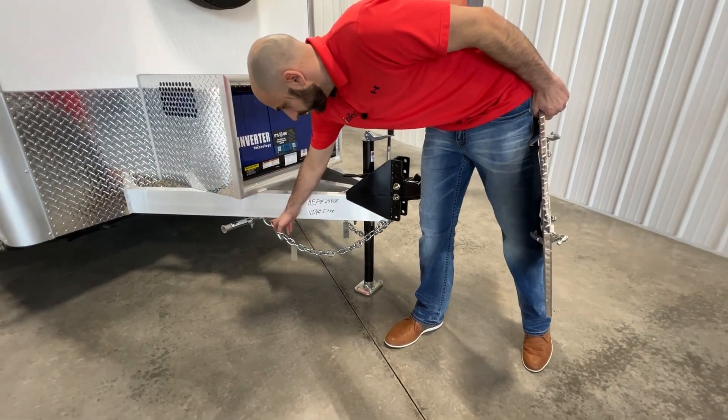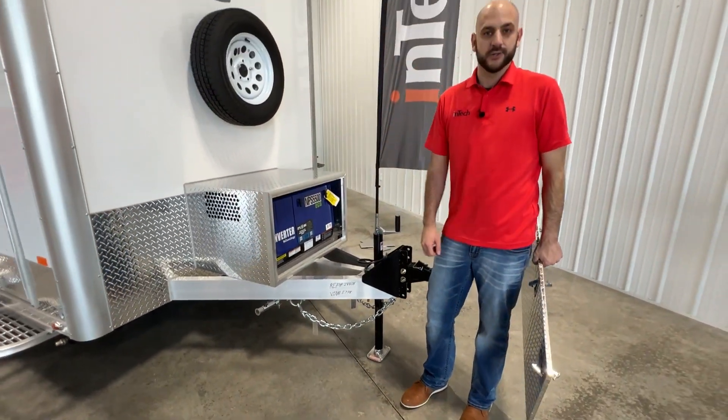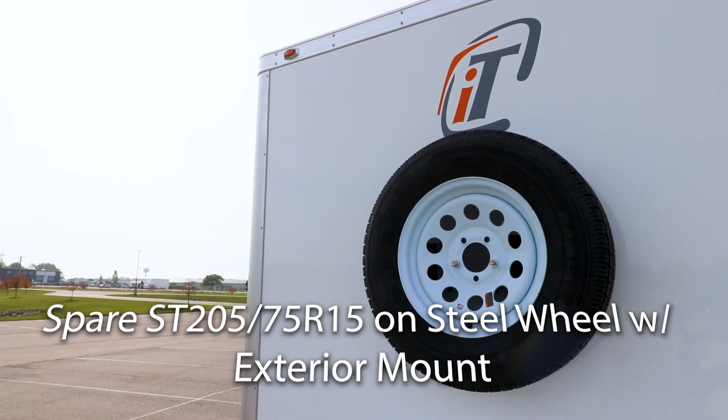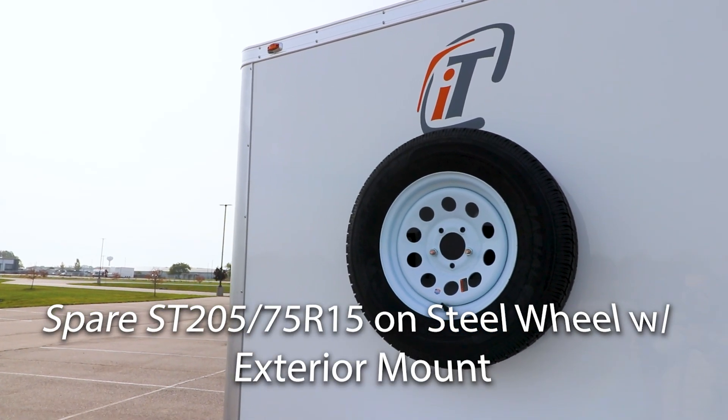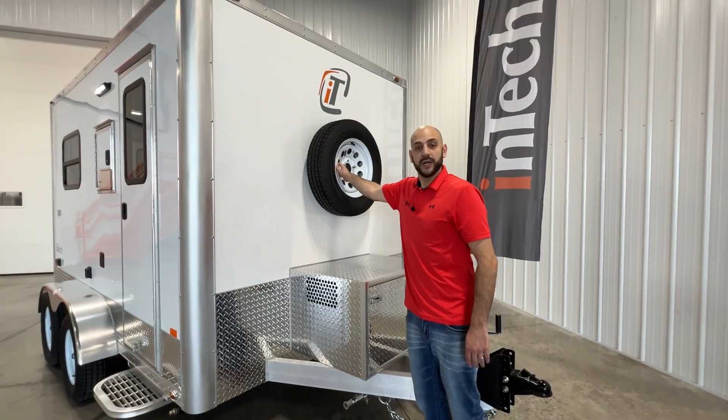Wonderful storage hooks for your chains and your breakaway. Both axles are equipped with brakes. We have a spare tire with spare tire mount that is mounted to your welded backer inside your frame, so this tire is not going anywhere.